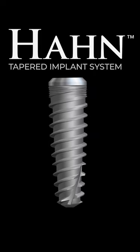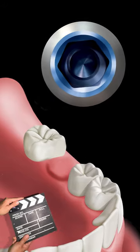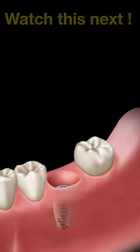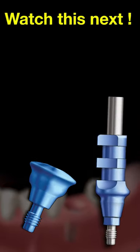On this patient, a Han tapered implant 5mm in diameter was placed at site number 19. The platform size and/or diameter of the implant placed is information you will need to order the subsequent restorative copings and abutments.